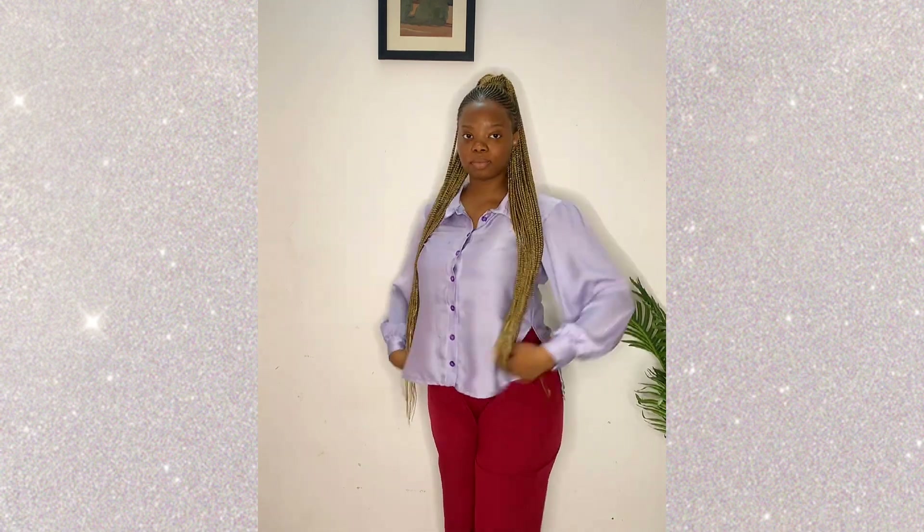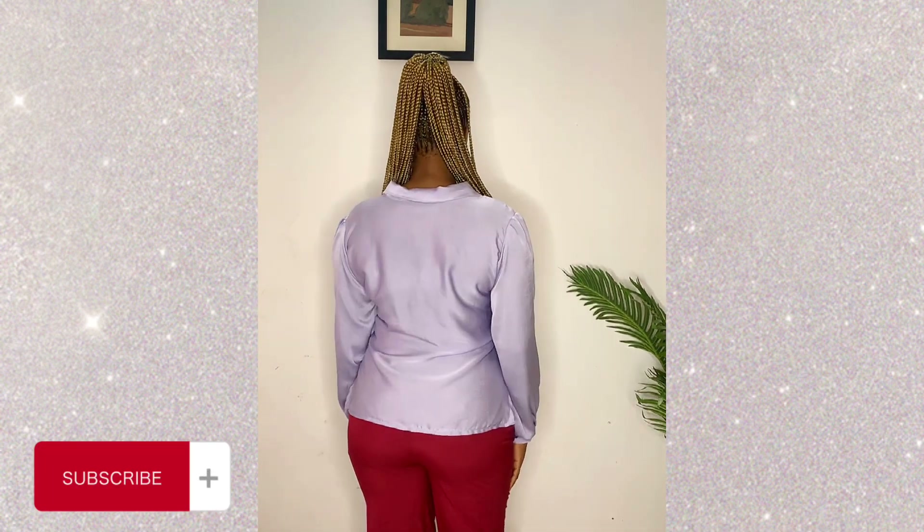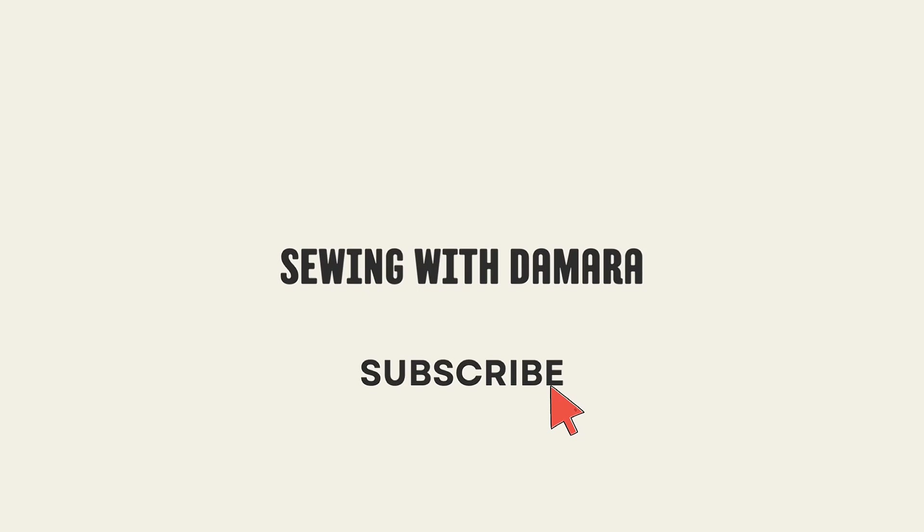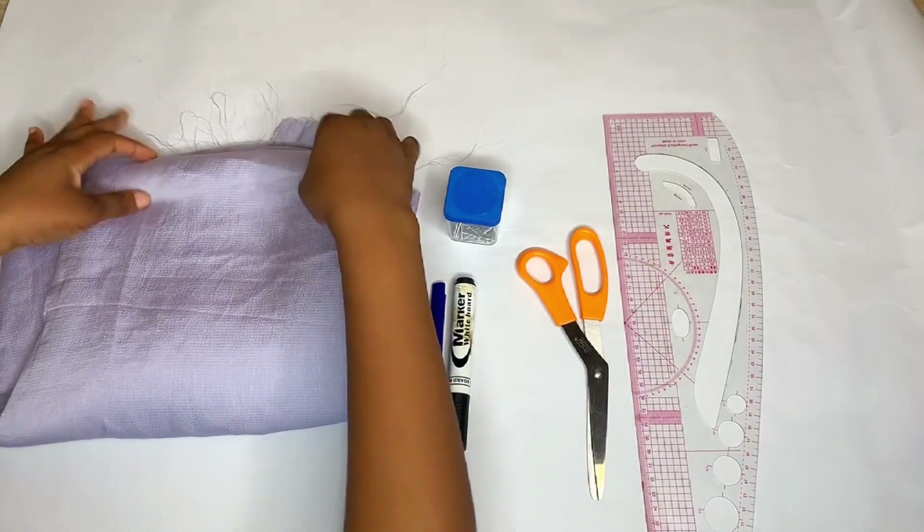This particular tutorial is going to be on this simple female shirt. Don't worry — the next tutorial coming after this is going to be on the pants. At this point I hope you've hit the subscribe button and turned on your post notifications, because if you're interested in sewing you don't want to miss any of my tutorials. Now let's get right into making this beautiful shirt.